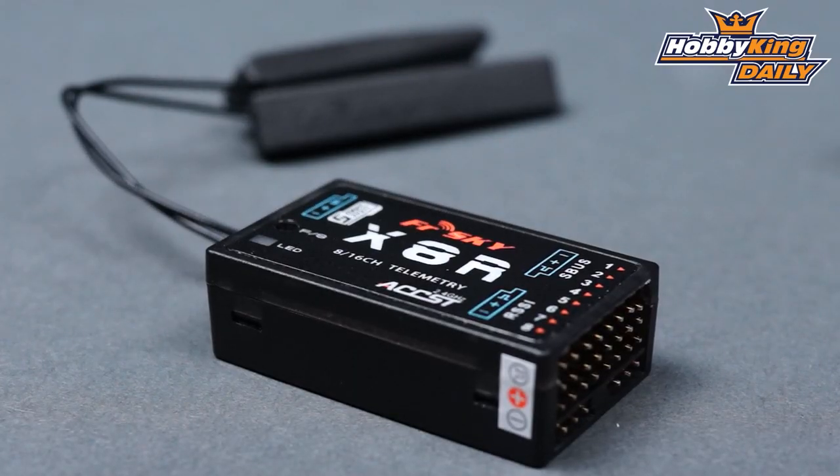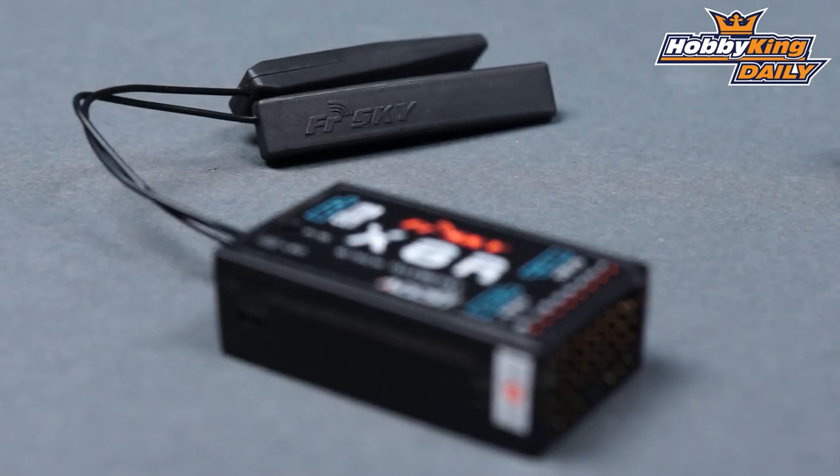The XR8 receiver — we've had it for a little bit — and this is the new style which has PCB antennas, giving you about a 20% gain. On the side we've got eight channels. Now this is a 16-channel receiver, however it only has eight servo outputs. It uses the other eight on an S-Bus system, so you've got to have an S-Bus breakout. It has RSSI and S-Bus out, and eight standard servo outputs available.